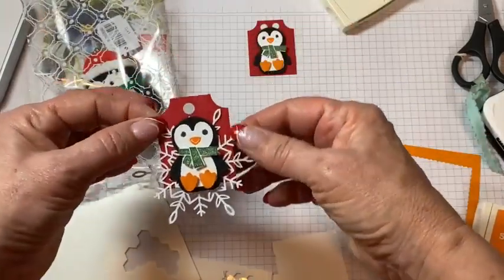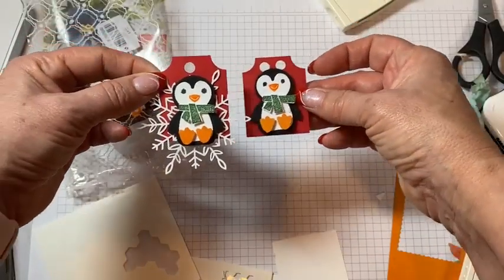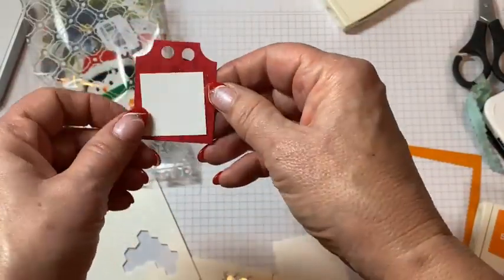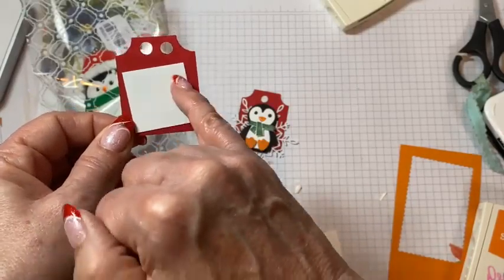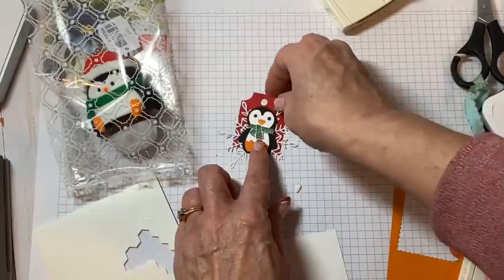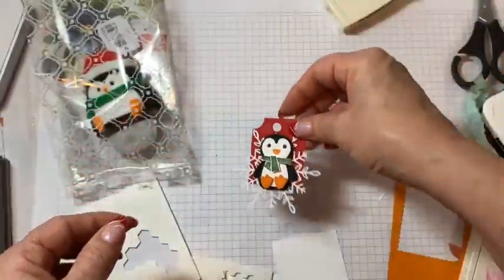Oh, look how cute it is with the snowflake! So cute. On the back of this is a little one and a quarter square — this is where you could put some to and from. If you wanted to put another layering piece, that's what you could put there.